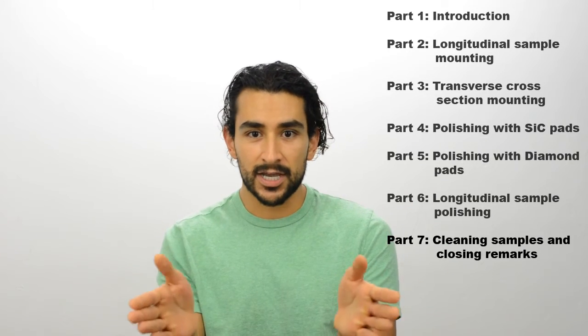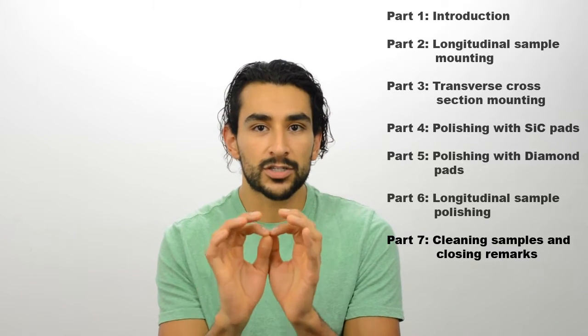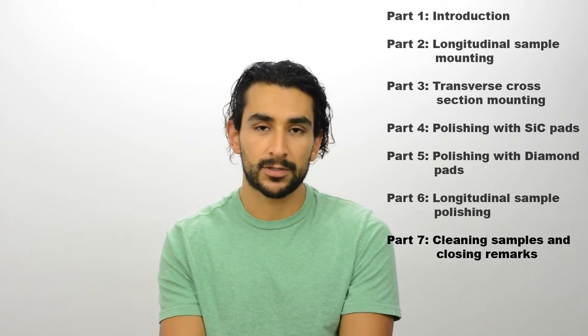And once they are completely polished from beginning to end, I will talk about how to get the sample spotless for microscopy. I hope the way I've broken down the video makes it a lot easier for you to digest all the information. I know it's long, but trust that this is saving you and me a lot of time. Also note that if you're just doing transverse cross-sections, you may skip parts two and six.